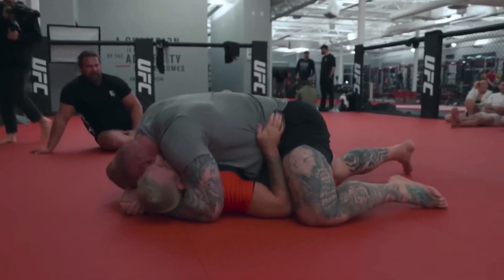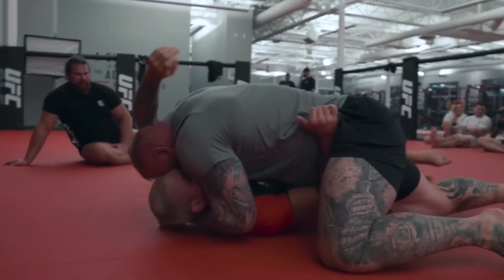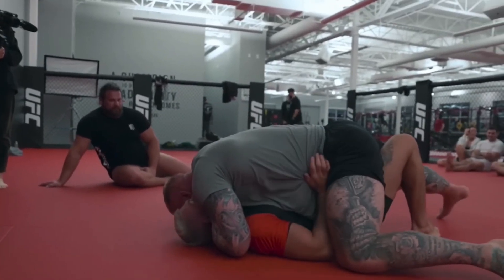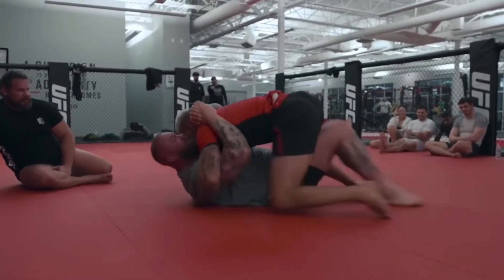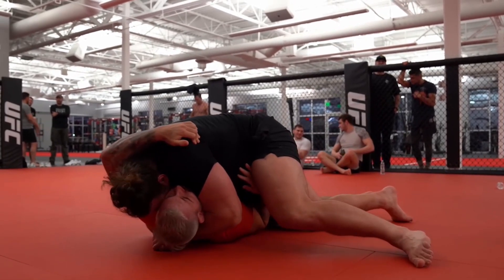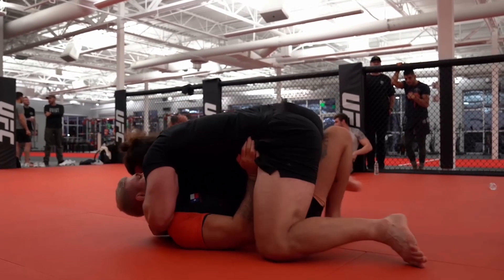As he escapes side control, pay attention to his footwork. I know a lot of you get stuck here with bigger people, and it may take a longer time to get out, but you need to pay attention to this man's footwork. Same position, another big-ass guy, and all I see is inside positioning, destabilization, and using his feet like hands. What do you see?